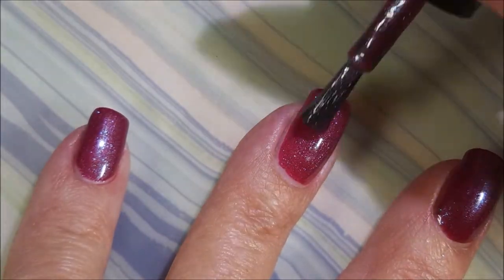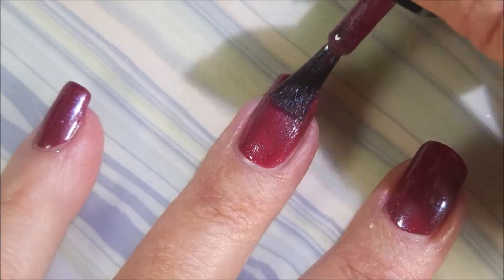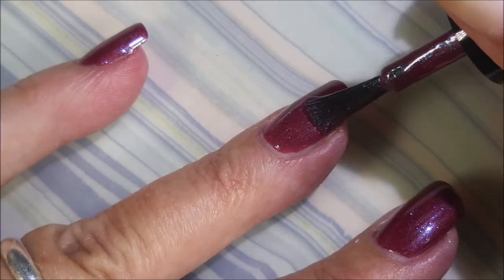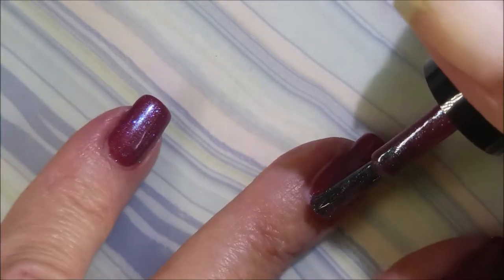Here we go with our second coat. The polish has got a really good formula on it. It's only going to take me two coats to get this one opaque on my short, short, short little nails.